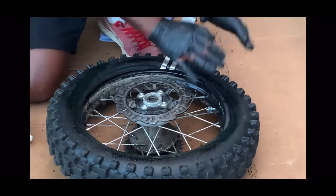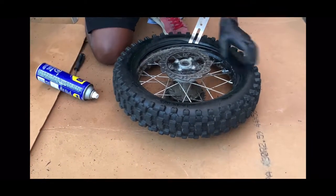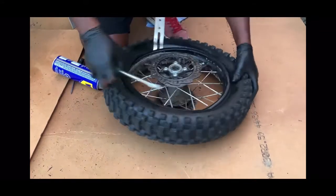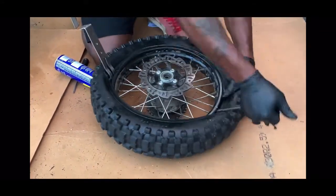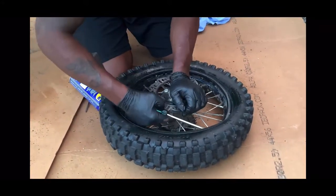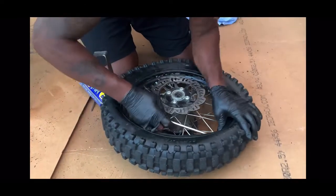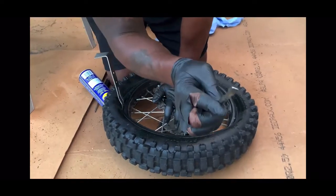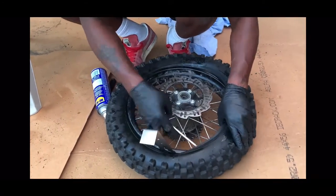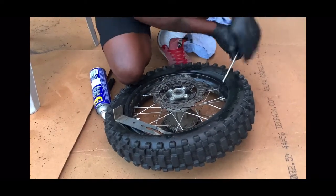As soon as everything is seated together, you can see the rim lock — the rim lock just comes down. Remember, we pushed it back just to push the tube back, and as soon as everything is seated properly, the rim lock comes down. I'm just going to work my way around piece by piece. Be careful that you don't pinch your tube. I'm using this big screwdriver, so you may not pinch the tube as easily — it's not like the little skinny one that broke on me before.